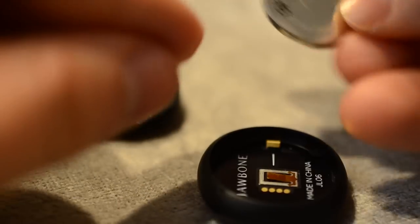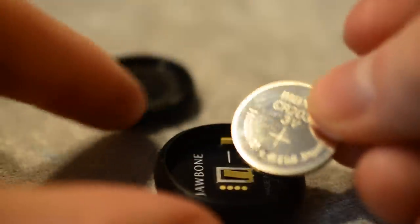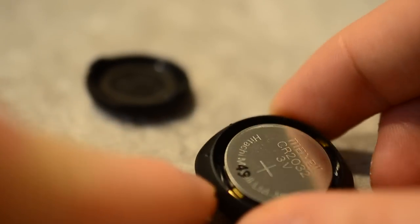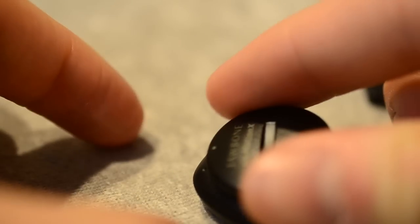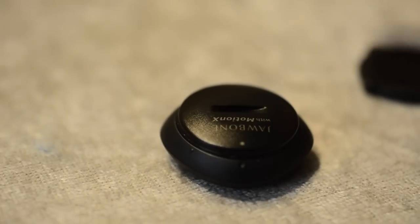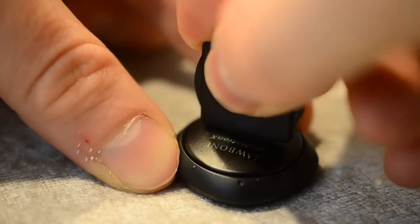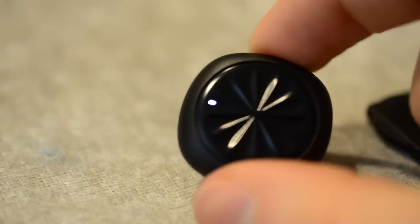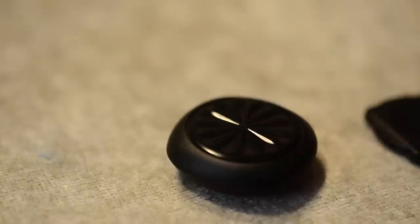It uses a standard CR2032 watch cell battery, which should last about six months before you need to replace it. This one does not need to be charged like the UP or UP 24. It also does not have a vibration motor like the other Jawbone fitness bands, so it cannot wake you up in the morning and does not have the smart alarm feature.